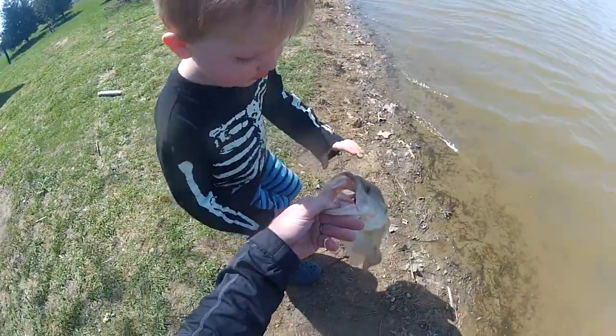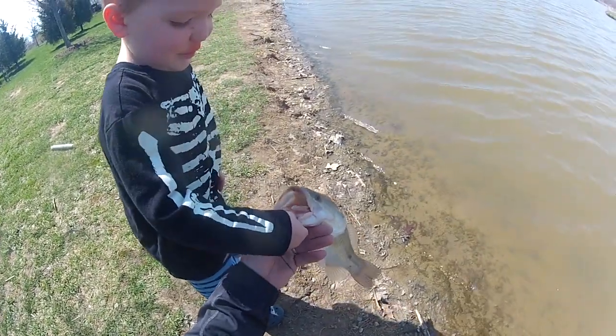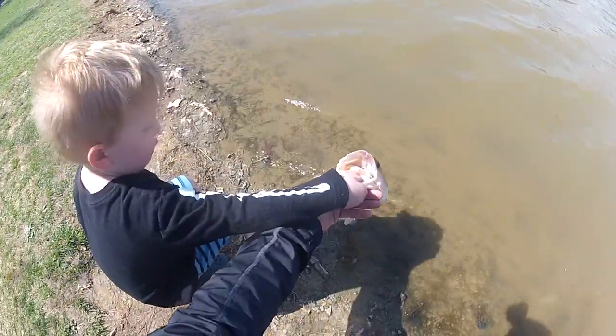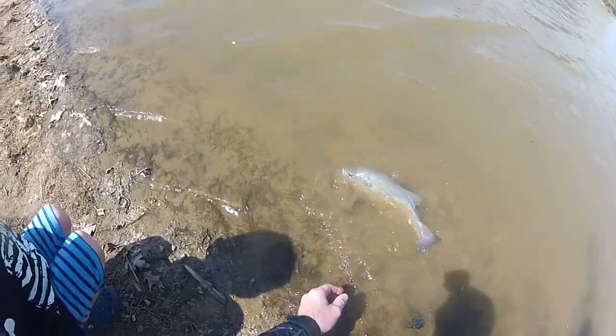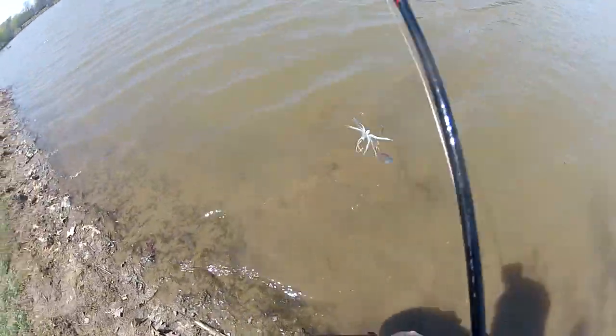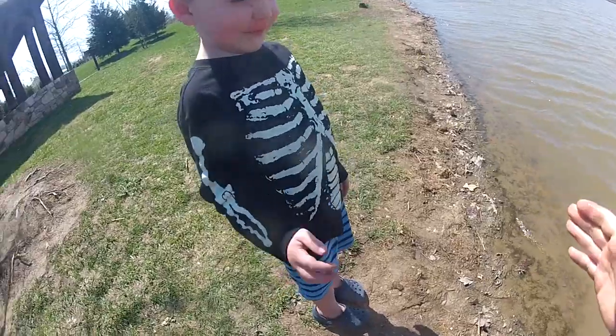Grab him like I have him — put your thumb in his mouth like I have him. Ready? Yeah, bend over. Gotta teach the youngins how to do this, or else we're gonna have no fishermen. First one of the season, let's do the shake buddy — awesome!